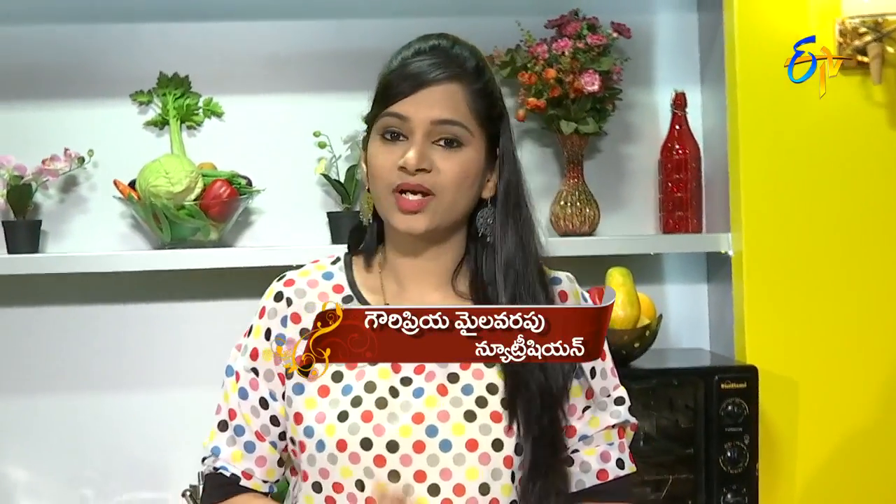Welcome to Healthy and Tasty Diet Recipes. I am nutritionist Gauri Priya Malavarpu. Today we will discuss blood pressure, blood pressure prevention, and a healthy recipe — Jowar Vegetable Porridge.